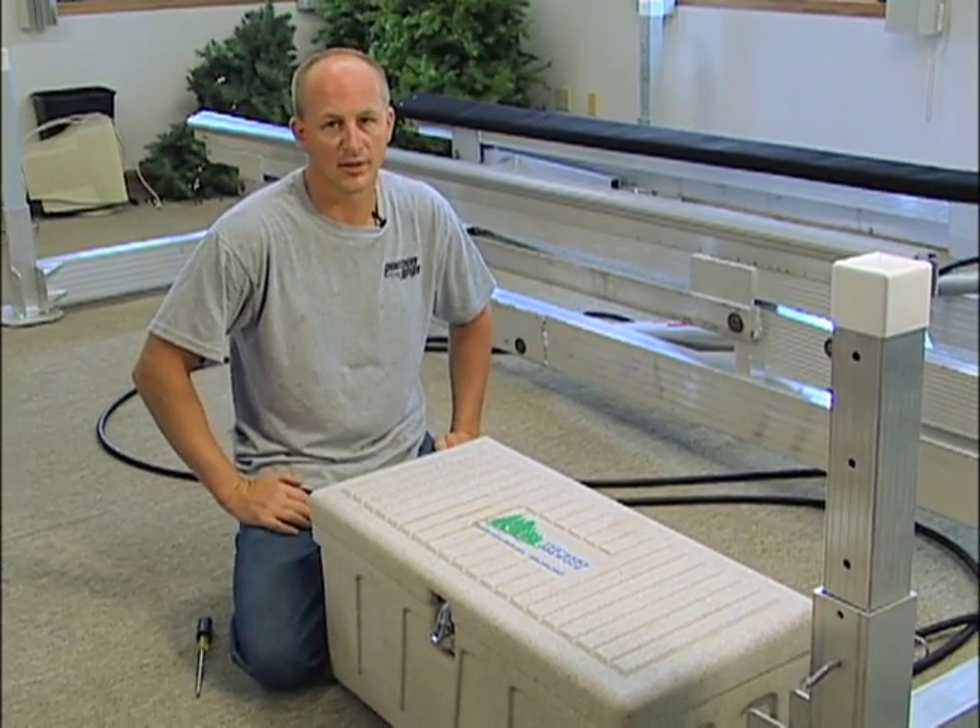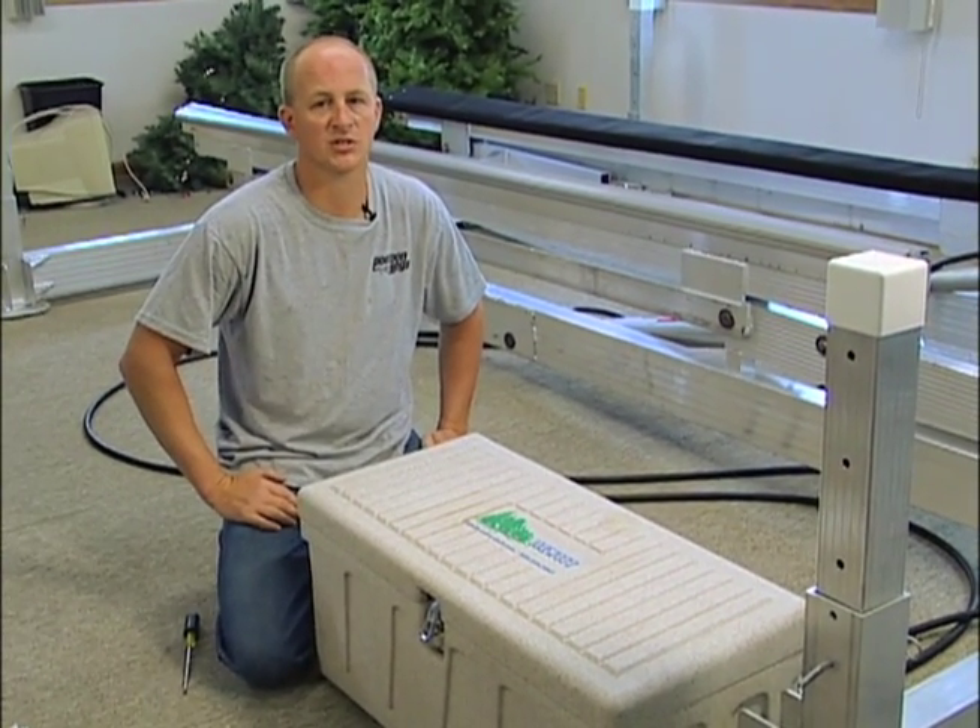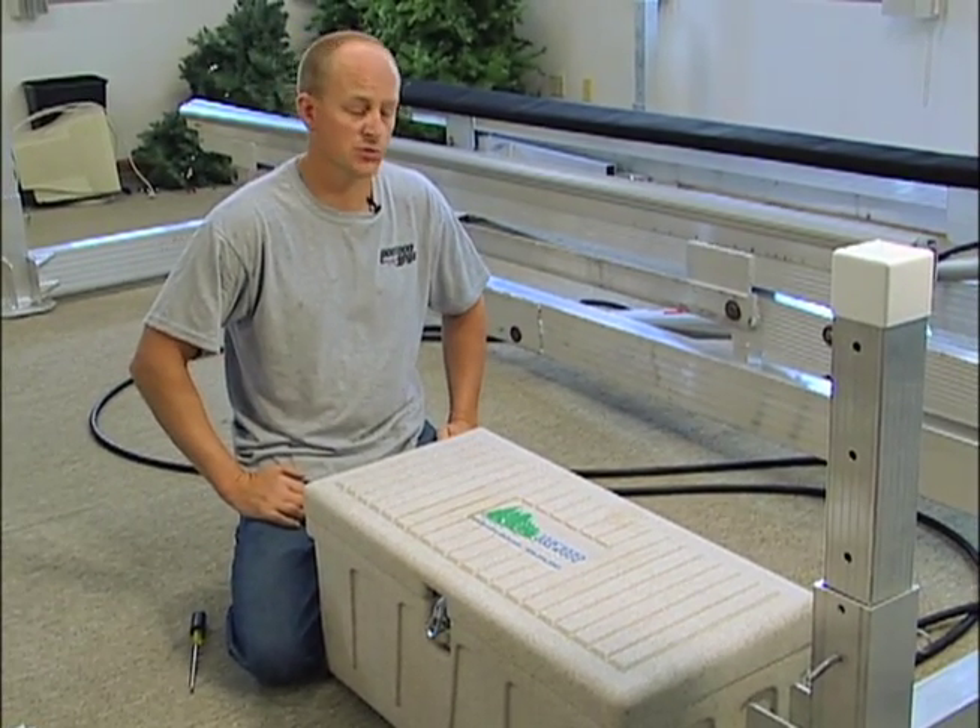My hydraulic boat lift only runs in one direction. It only goes up or it only goes down — it won't switch directions.